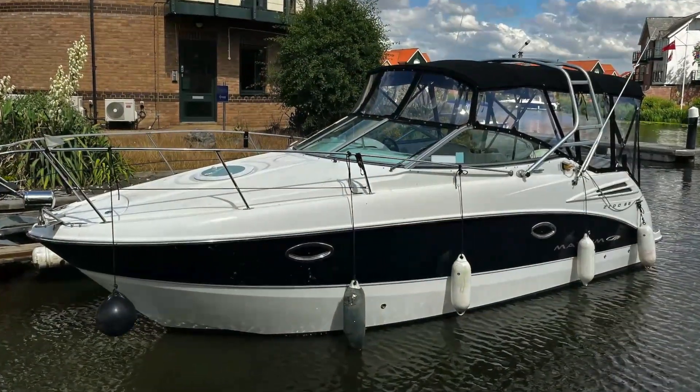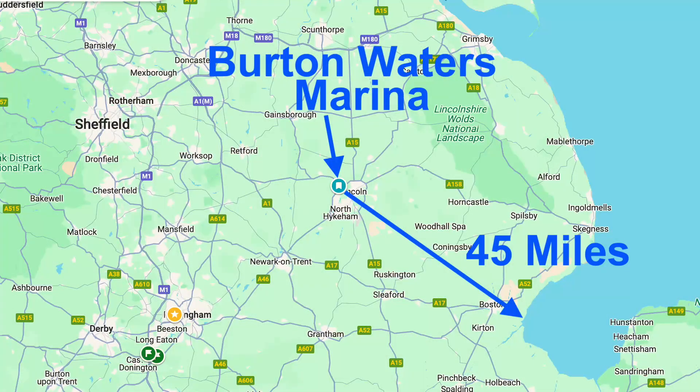Today I'm doing a pre-project survey of a 2008 Maxim 2700 SE, built in America. It's a good boat, a good ski tow boat, and currently I'm up in Lincolnshire. It's not the obvious place you'd find a boat with a 4.2 litre MerCruiser turbo diesel engine, but there we go.